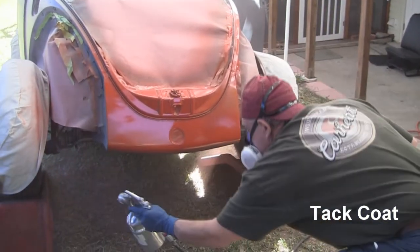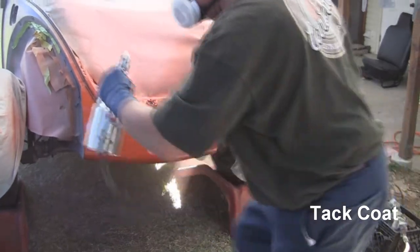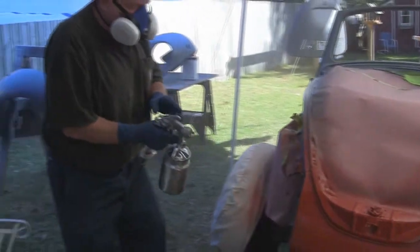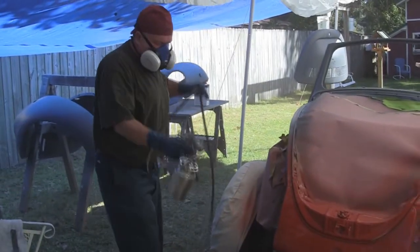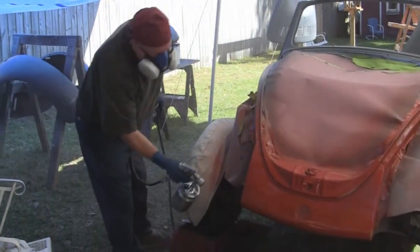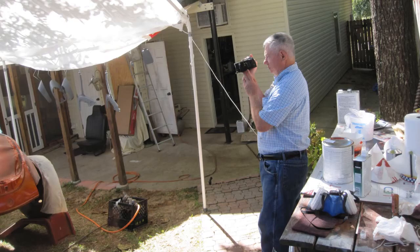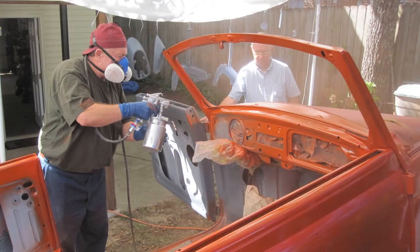Vic is spraying the tack coat. I commented he had a heavy tack coat going — here I am, an amateur, telling the pro what's going on. This is me and Vic in 1984 when Vic painted the VW in the front yard. This time I'm close at hand with the video camera and Neal is nearby with the still camera.